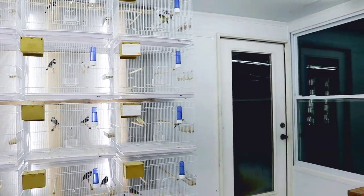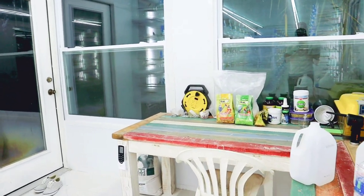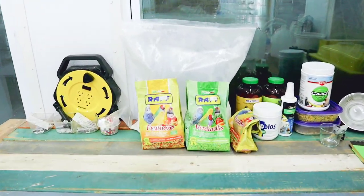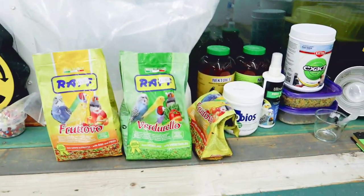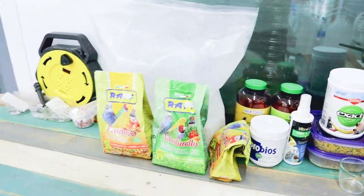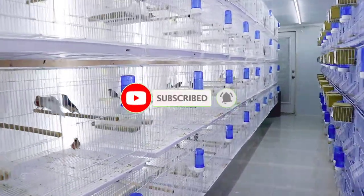For the next video I have planned, I'm going to be talking about some of the different types of supplements and vitamins that I like to offer the birds during the breeding season — in order to get them prepared for it and throughout the whole course of the breeding cycle. So make sure you're subscribed to the channel so you can see what those supplements and vitamins are.